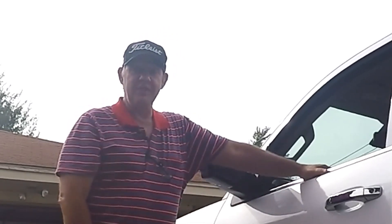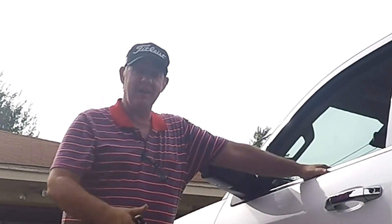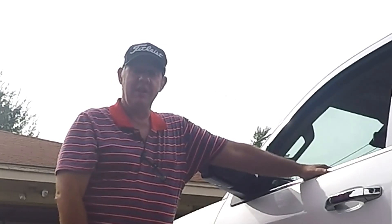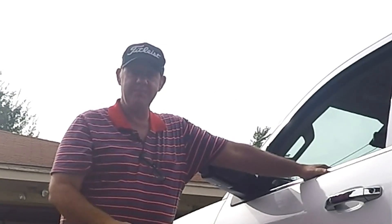Well, thank you for watching. If I've helped you in any way, give me a thumbs up. I'd like to have you as a subscriber. Until next time, catch you later.